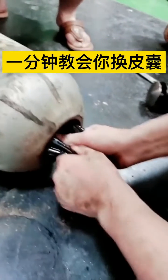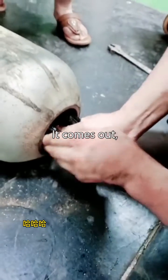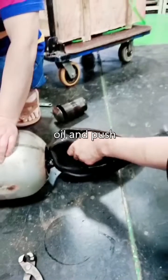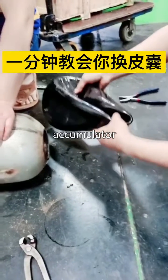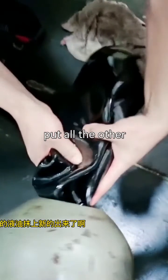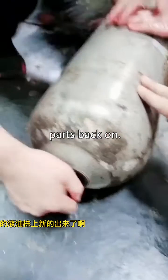Come on, push, breathe! Coat the new bladder with oil and push it into the accumulator. Put all the other parts back in.